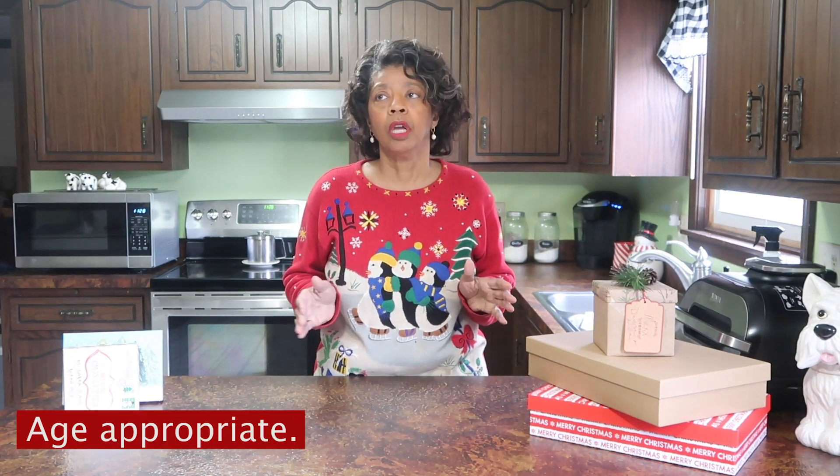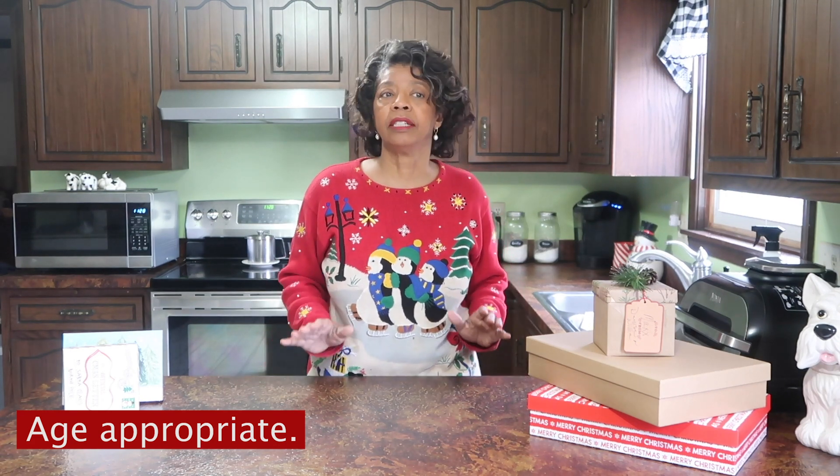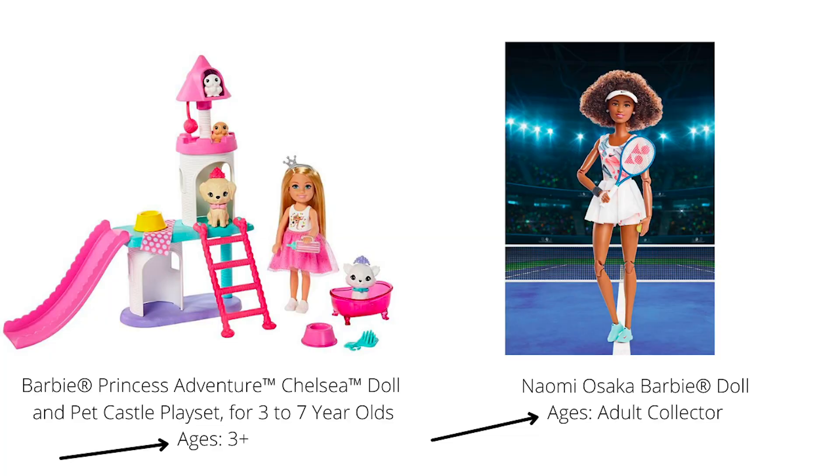Tip number ten is to make sure that whatever you use to embellish your packages, or whatever gift you choose for your loved one, is age appropriate. I don't put embellishments on gifts for my little ones that are choking hazards. And when you purchase a gift, make sure you check the age on the box. For example, there are Barbies for ages three and up that have different little attachments or pieces. So just make sure you read the box and it is age appropriate.